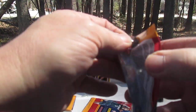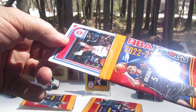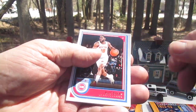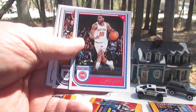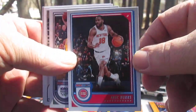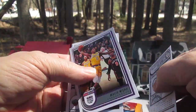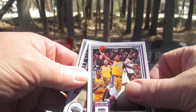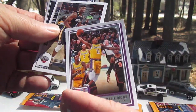Pack number two. What I like to do is slide them back in the pack sometimes to keep them safe, especially when I don't know what they're worth yet. G, I believe, is guard. That is Alec Burks from the Detroit Pistons — some cool stuff about him. Malik Monk of the LA Lakers, also a G — and I don't think that stands for gangster.